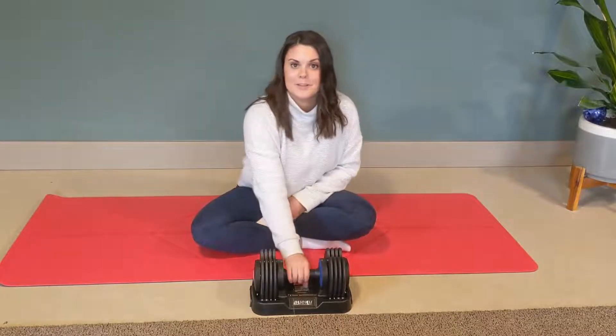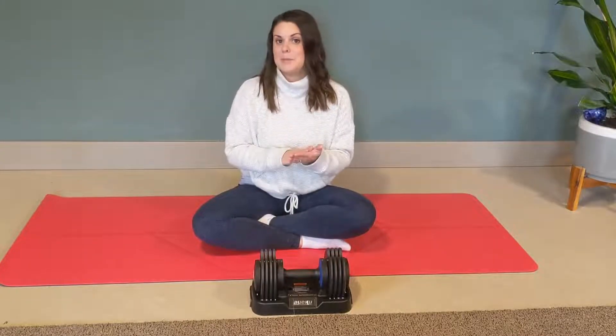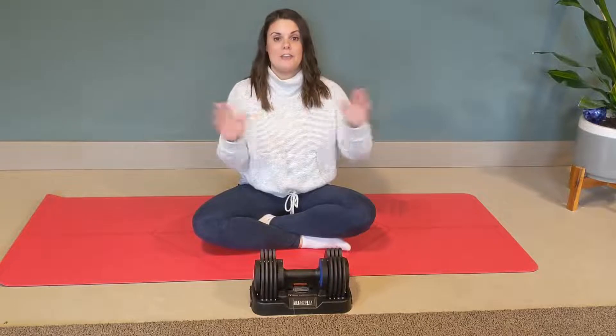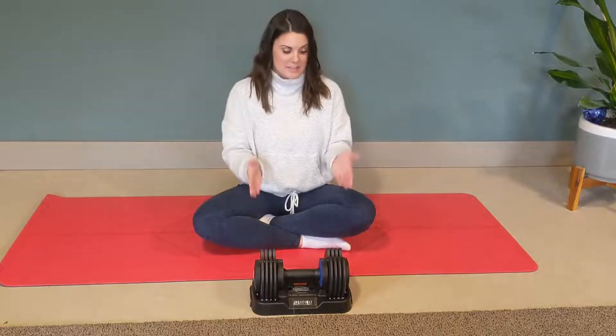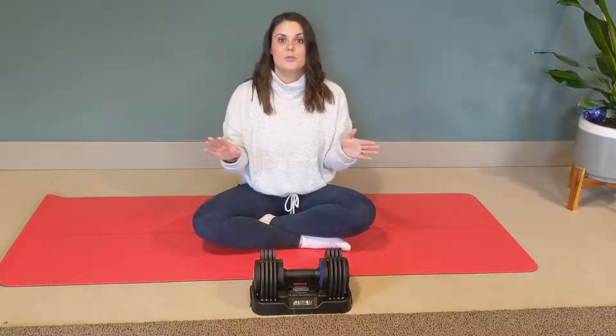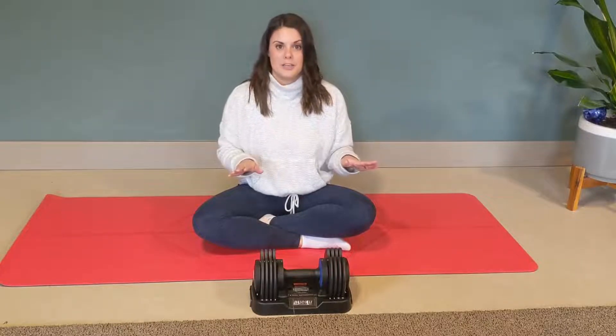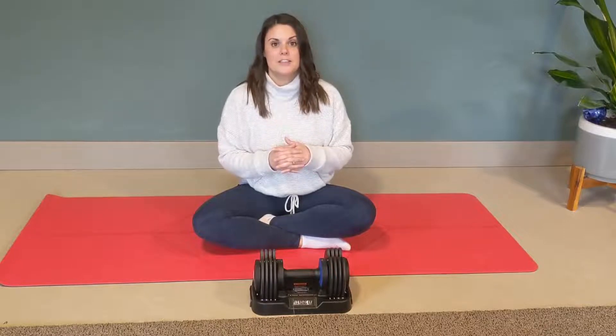15 to 20 pounds and 20 to 25 pounds. This is awesome because it saves you space and saves you money — you don't have to have a full set of dumbbells. This is your full set of dumbbells, going from five pounds to 25 pounds. It's going to save you space, save you money, and be a really great addition to your home gym.